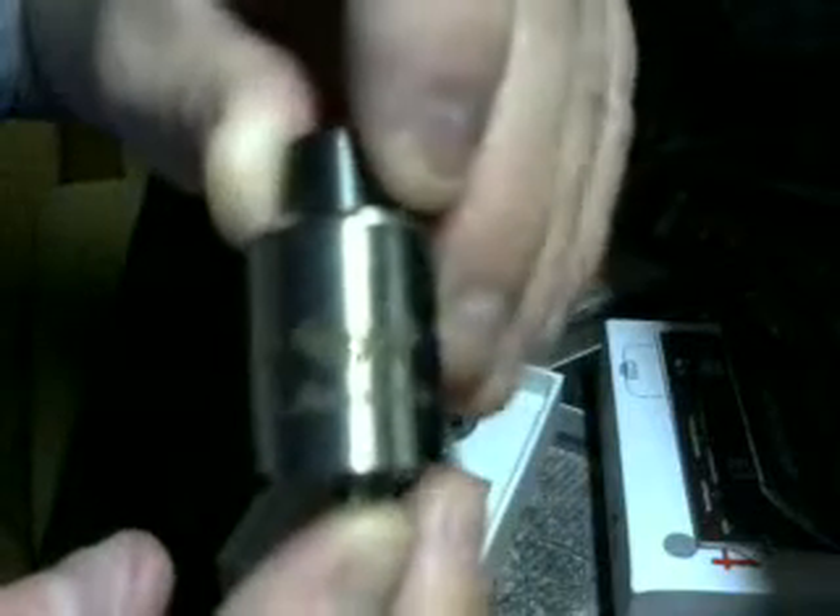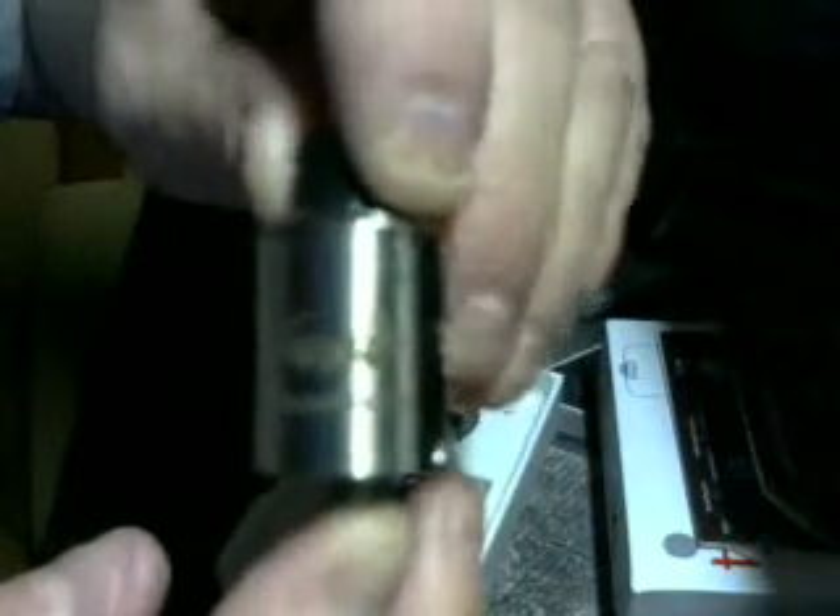So here's the tank — the Mutation X. I'm just going to stick it on my mod so I can pull it apart, because it's a pain to pull apart if it's not on something. It actually looks pretty good on here.